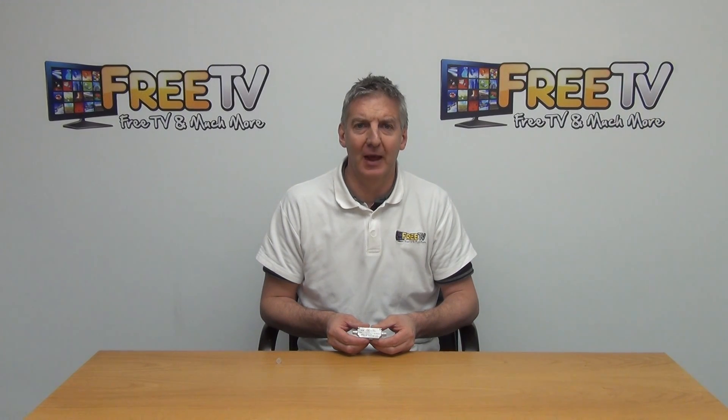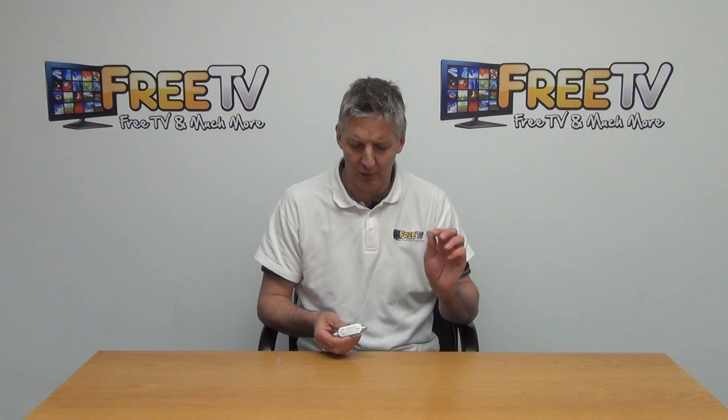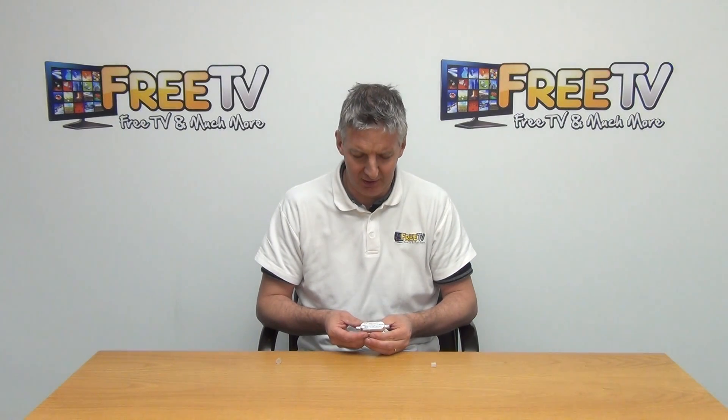I have in my hand a satellite amplifier. It gives a gain of 16 to 20 dB and I'm just going to remove the plastic covers on it. There's an aluminium outer housing here and we can see that there's a directional indicator on it.